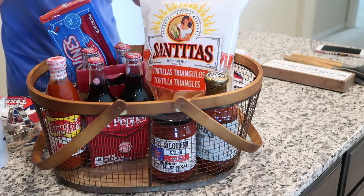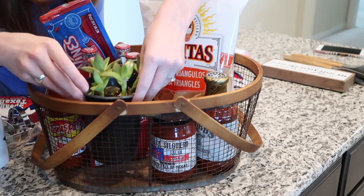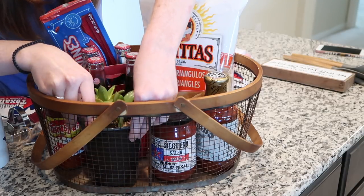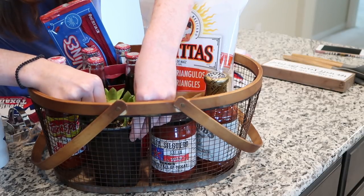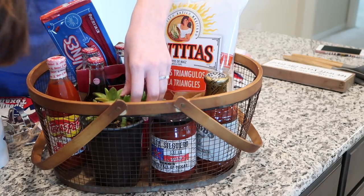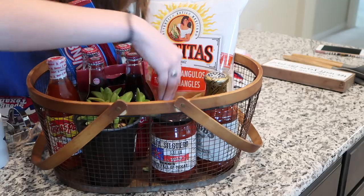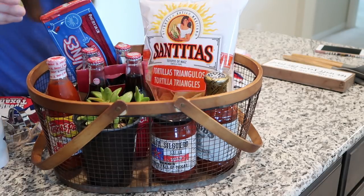I also got a little succulent for their new home, so I'm going to stick that in there. One of the leaves — or whatever these things are called — fell off, but it looks good.